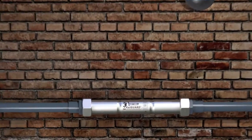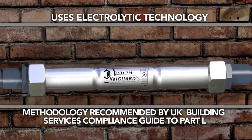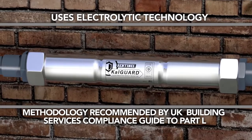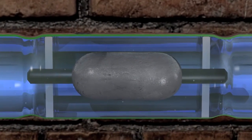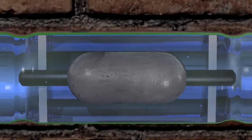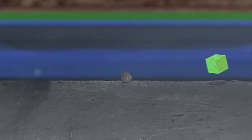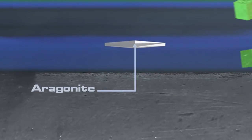Independently proven, CalGuard uses electrolytic technology — a methodology that is recommended in the UK Building Services compliance guide to Part L. CalGuard works by delivering very low levels of zinc into the water via an internal zinc anode and copper cathode arrangement.